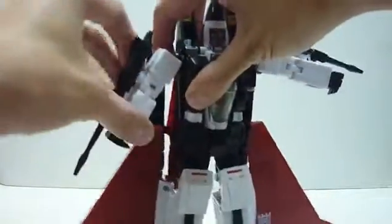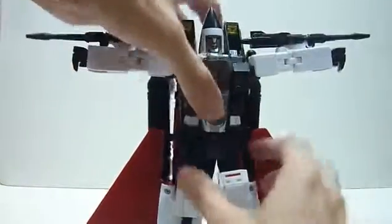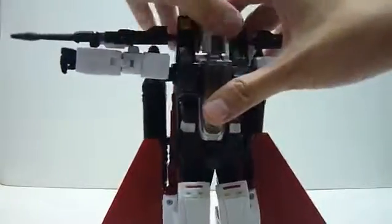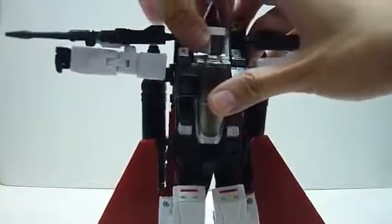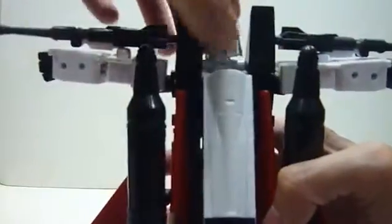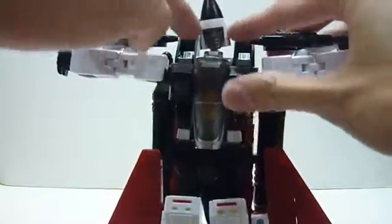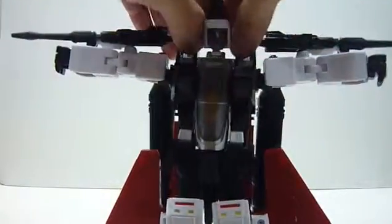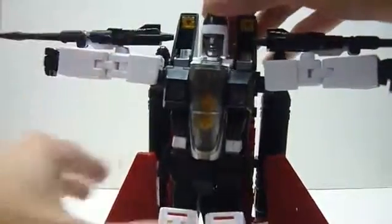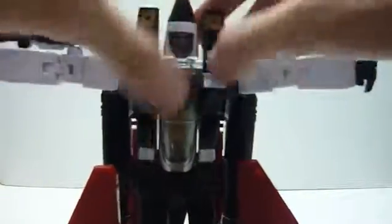Here is the double jointed elbow, and there's a slight waist rotation — very, very slight. His head can move but not 360 degrees; it's blocked by the back. One thing aesthetically not so nice: you can see the back of the cockpit piece. It would be nicer if you could align it so you can't see the cockpit piece at all, but due to the way the toy is made, you can't hide that completely.